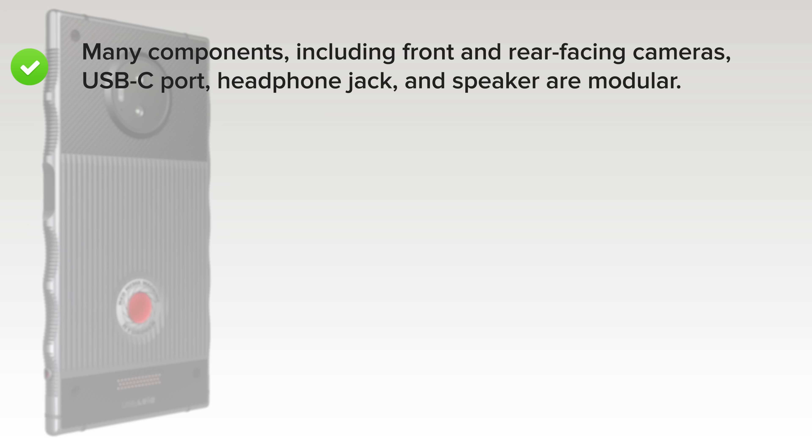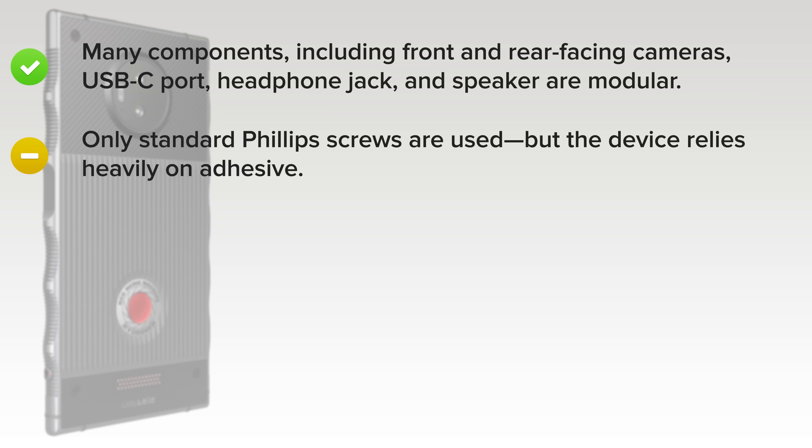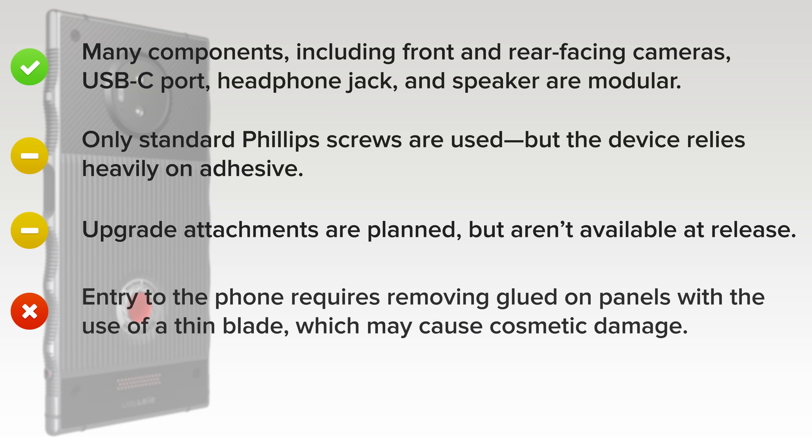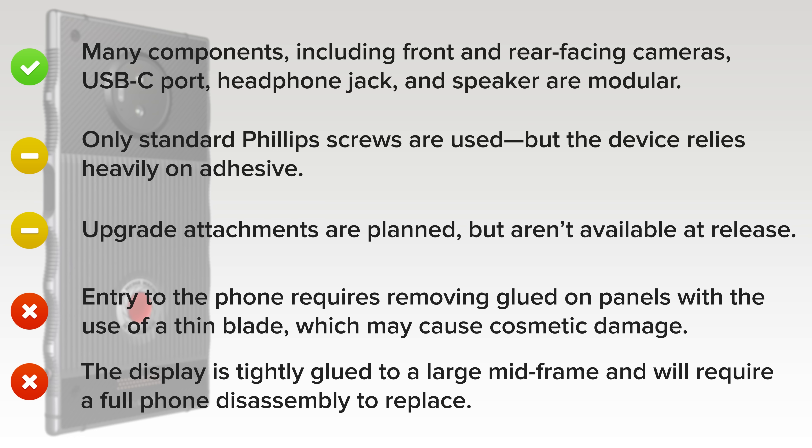And here's why. On the upside, many components, including the front and rear-facing cameras, USB-C port, headphone jack, and speaker, are modular. Only standard Phillips screws are used, but the device relies heavily on adhesive. Upgrade attachments that will provide additional storage, battery power, or an upgraded camera are planned, but aren't available at release. And on the downside, entry to the phone requires removing glued-on panels with the use of a thin blade, which may cause cosmetic damage. And finally, the display is tightly glued to a large mid-frame and will require a full phone disassembly to replace, increasing repair costs for this common point of failure.